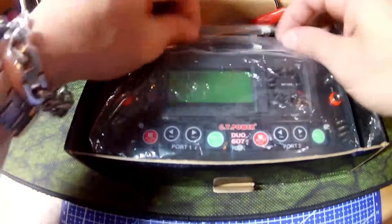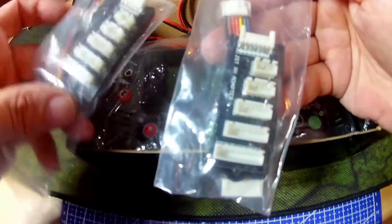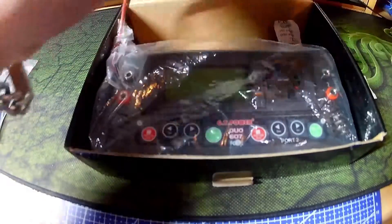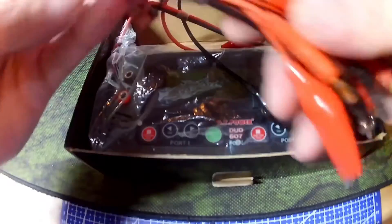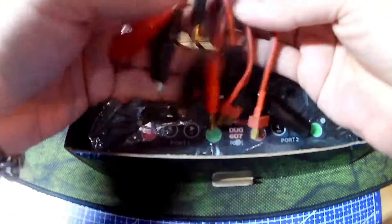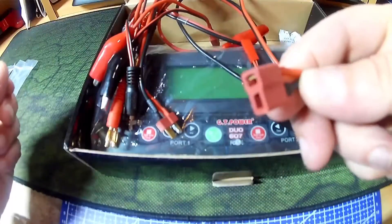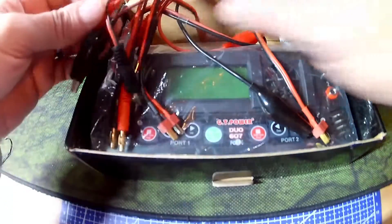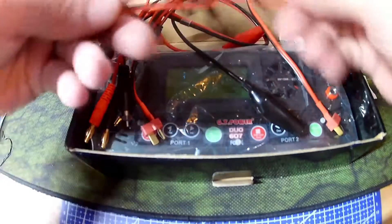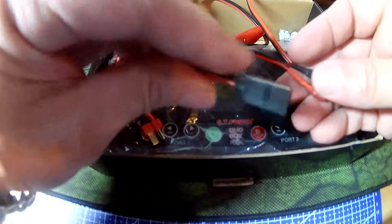It comes with two breakout boards and a load of auxiliary cabling — one for JST, two Deans female, and Deans female to crocodile clips.